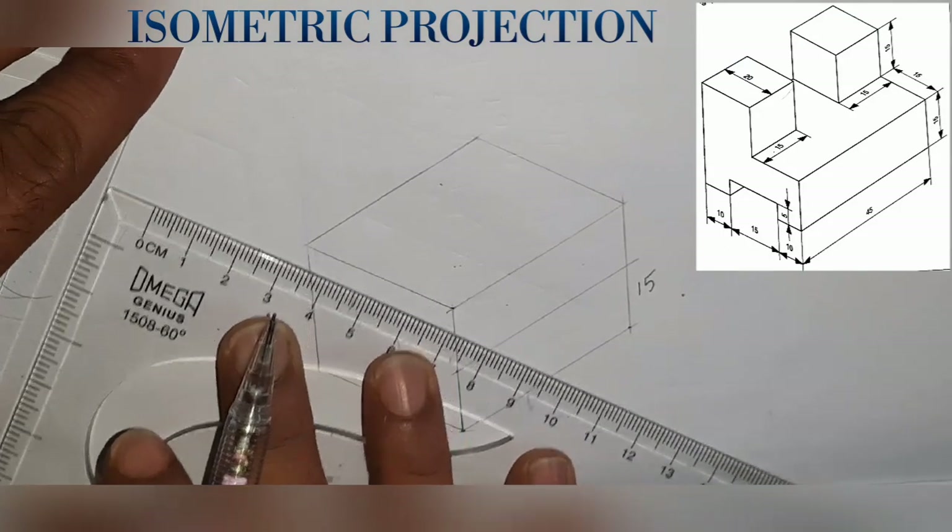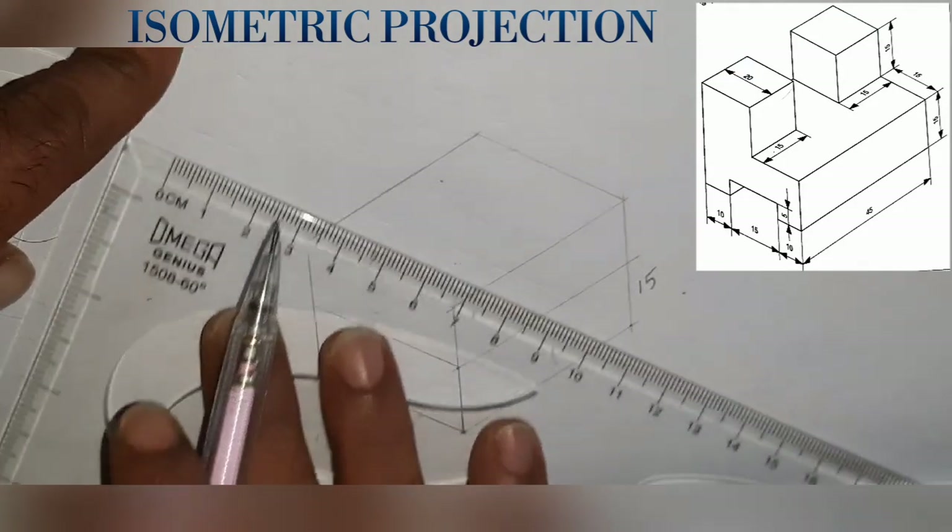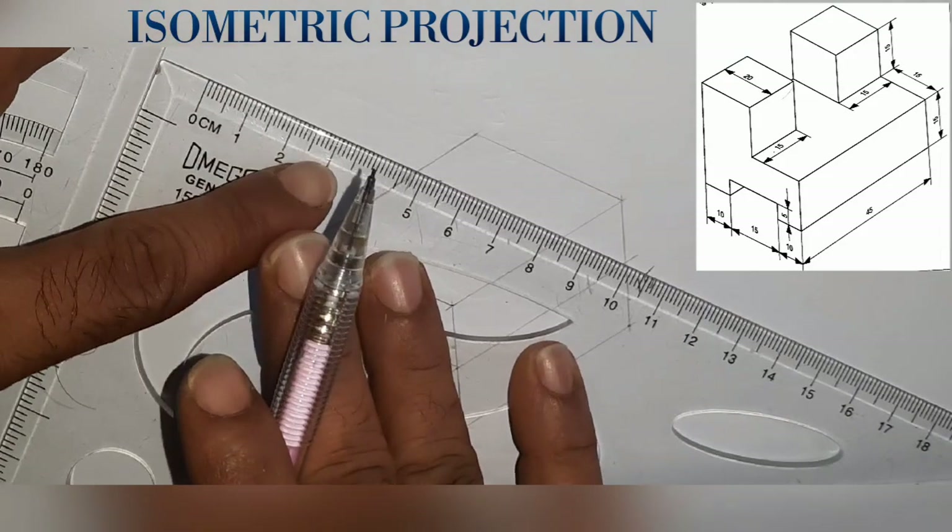On the side wheel, I will draw a line at 15mm. If I draw a line, I will draw a line on the side wheel at the edge of the head.